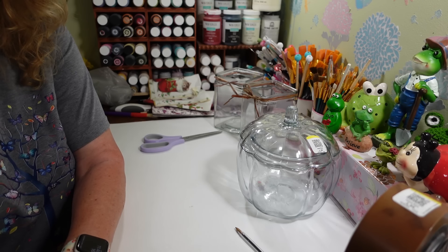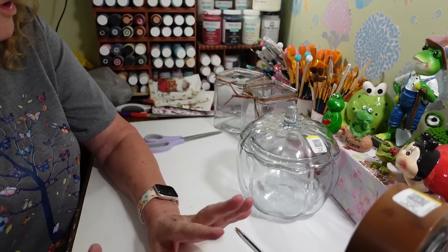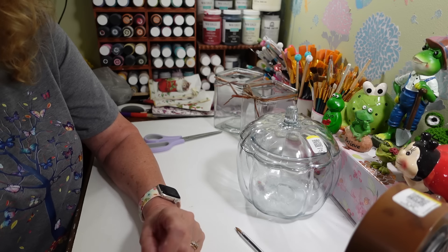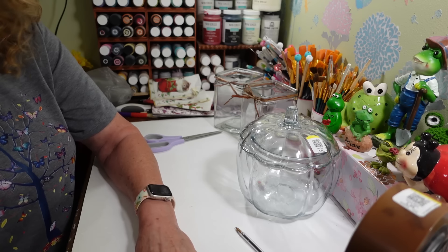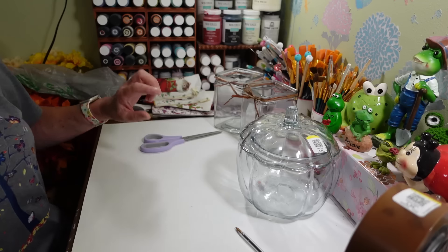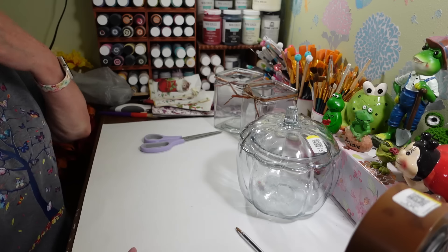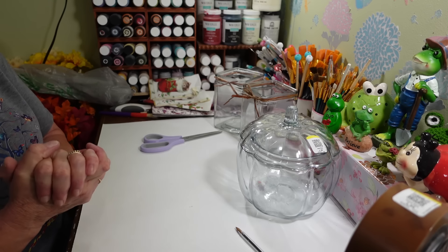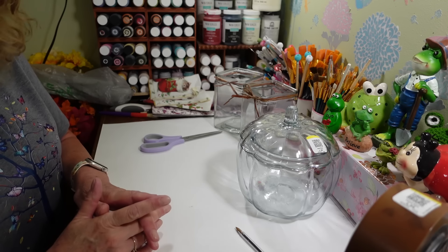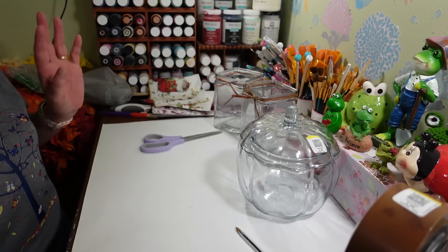Hi everyone, welcome back to my craft room. If you're new, welcome! Today I wanted to share a small haul I got from Goodwill — mainly things I want to do some decoupage on, because I have a giant tub of napkins I've collected over the years. I really want to start using them, so I found some really cool things I've never decoupaged on before.